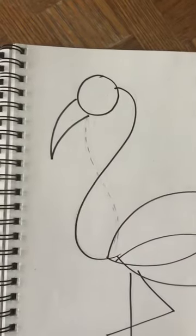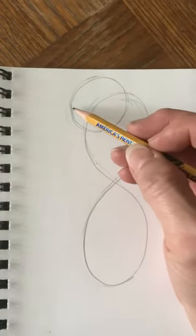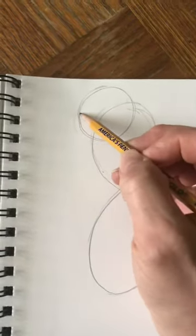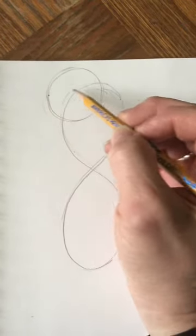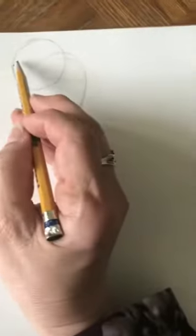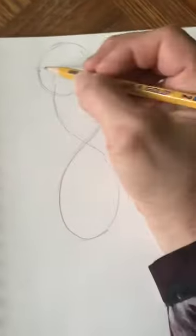See how it's a curvy triangle. We're going to come up to the circle and start maybe at the halfway mark of the circle — if you kind of put a line through the middle of the circle like that, that's about where our beak is going to start.